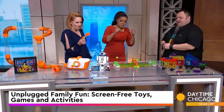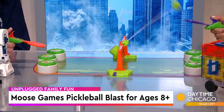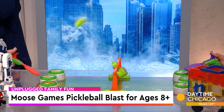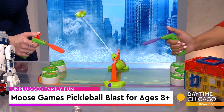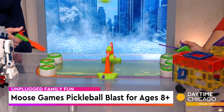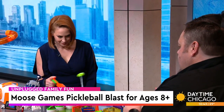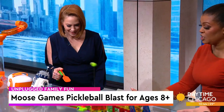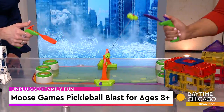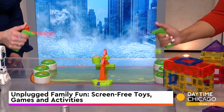This is a game we're very familiar with — Pickleball is all the rage. This is Pickleball Blast from Moose Games. You can break out all the pickle puns — big dill energy coming out on the table here. You're going to flip your opponent's lid; flip two of them, score a point. The idea is you want to score four points to win the game. It says right on the box that this is a competitive game for competitive people, and I think we're seeing that here.